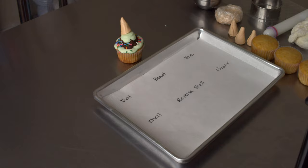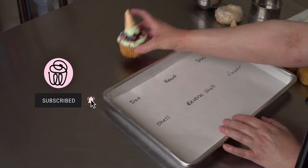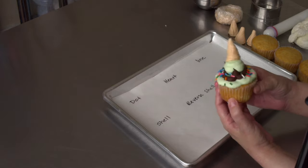Hey everyone, thanks for joining us today. So glad to see you all here. We're going to be making these fun little melted ice cream cone cupcakes.